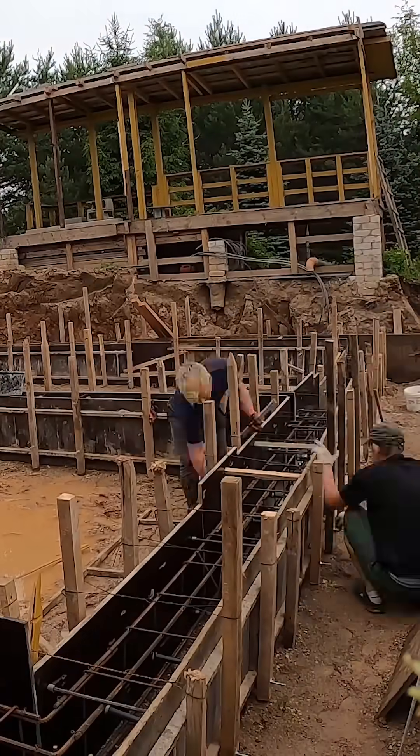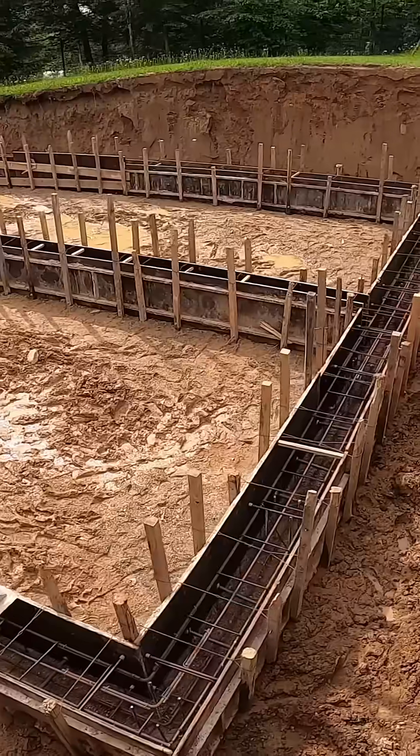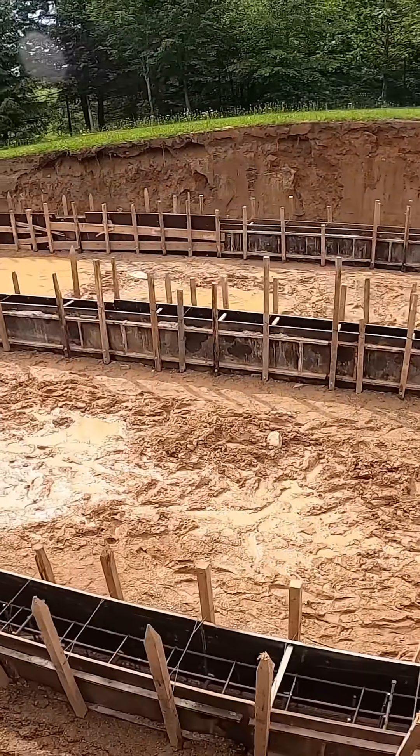The formwork's really coming along now. Everything's lined up nicely and locked together tight, and we've got just a few more steps left before we can start the pour.